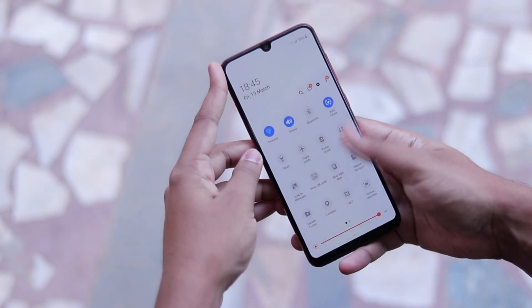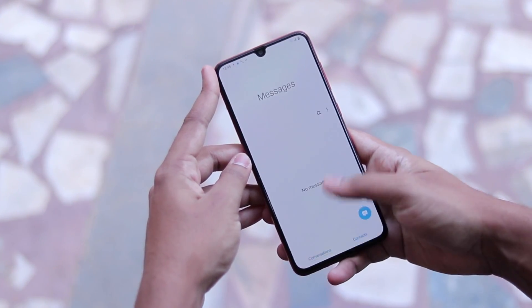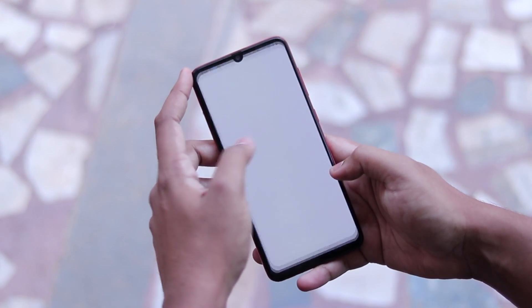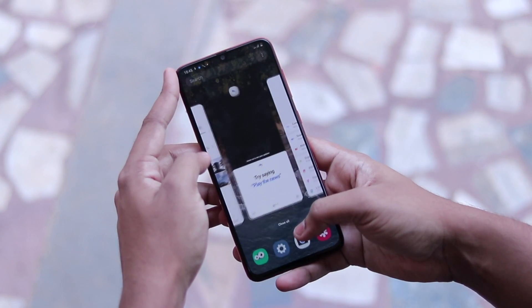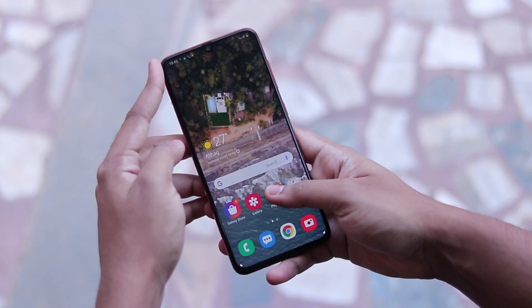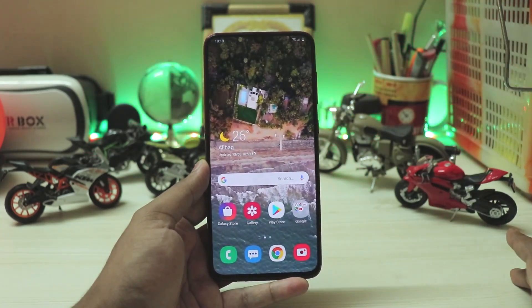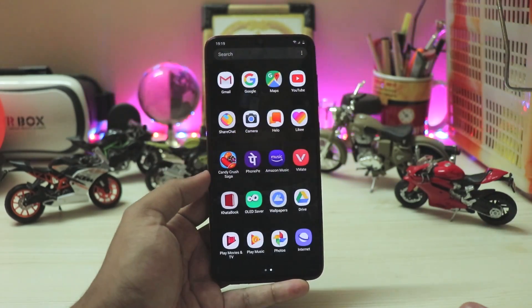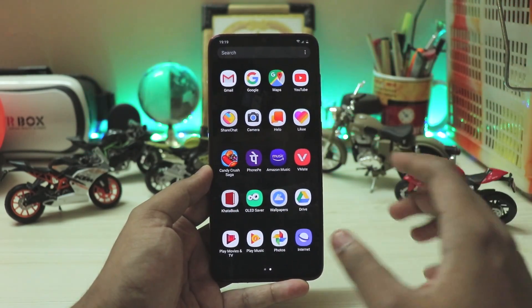Welcome back. Today we're taking a look at GCam 7.3 for the Galaxy A70s. I had this phone for a one-year review and noticed it has a Snapdragon 675 processor, which means we have a working GCam. I didn't find any threads or forums for the Galaxy A70s despite it being a Snapdragon phone — not even a GCam anyone has shared — so we're using a K20 Pro GCam, which is quite universal and works great.